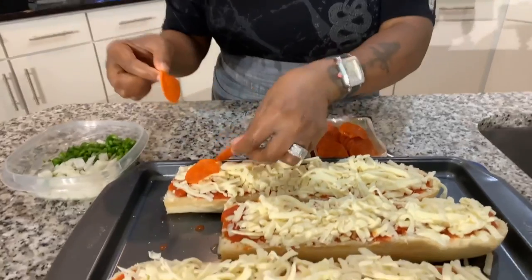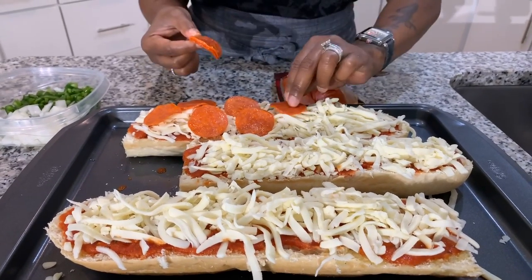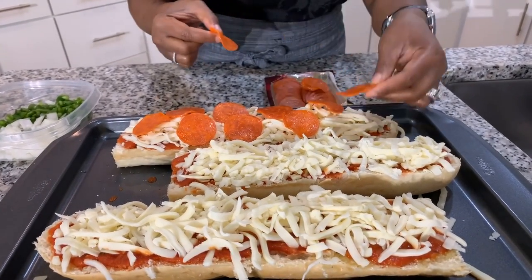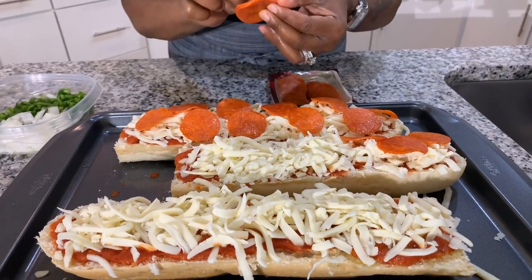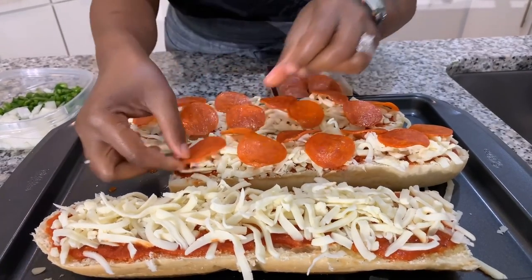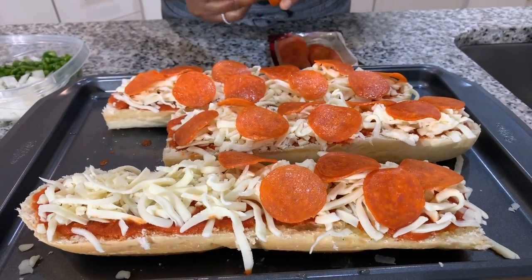Time to put on the pepperoni — have fun, load on that pepperoni. Don't be shy with the cheese and the pepperoni. Some people really don't know that there is turkey pepperoni, which is amazing for those people that do not eat pork — that option is out there for you. I've tasted it and it's delicious, it tastes just like regular pepperoni. You can also use turkey smoked sausage or whatever type of sausage you want to use. So we're going to do one pepperoni and cheese, and then two loaded with bell peppers and onions.